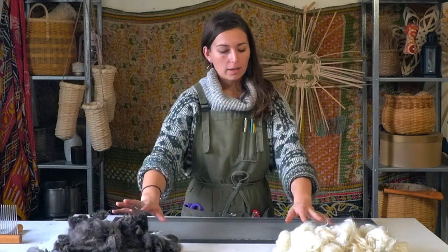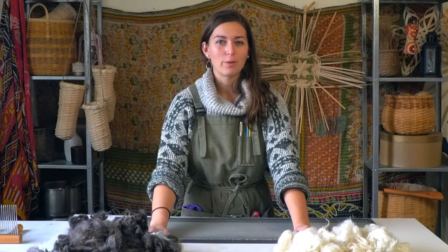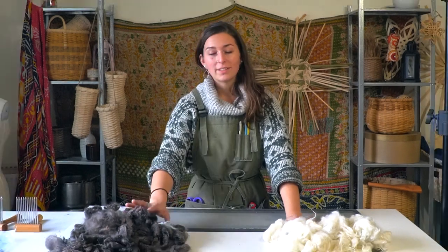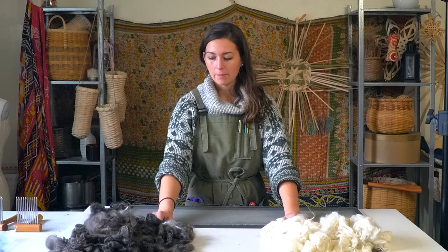I put both on the screen and these dried for about a week — it took about a full week to get them totally dry, even though I squeezed out a lot of the water initially. Once they dry, you can store them somewhere or process them.